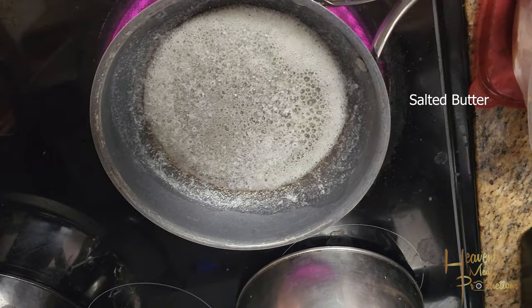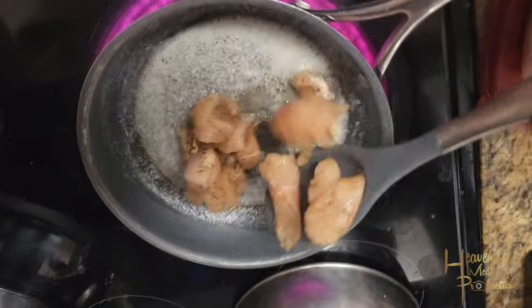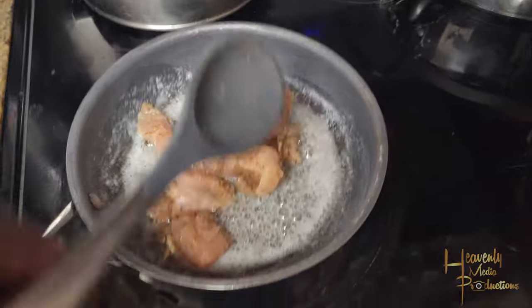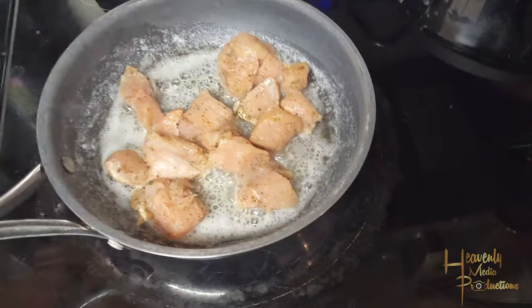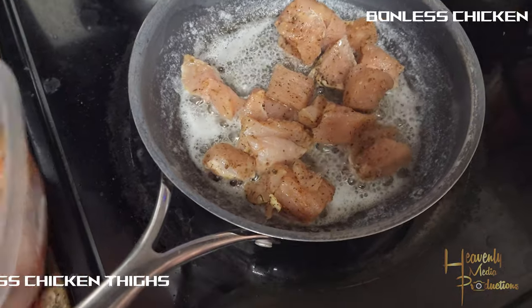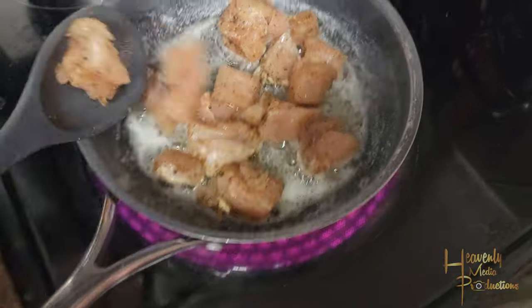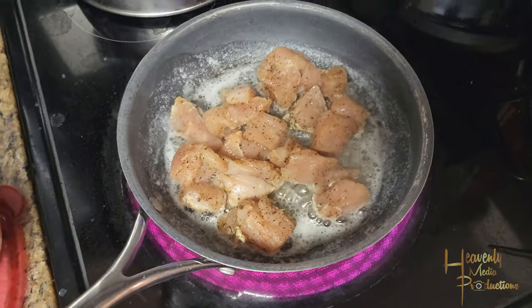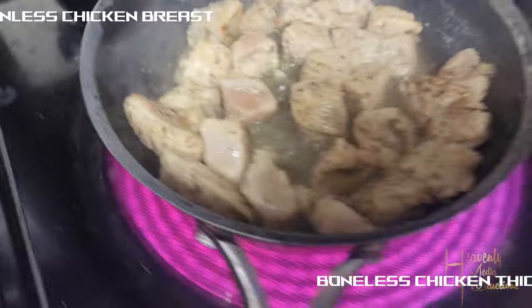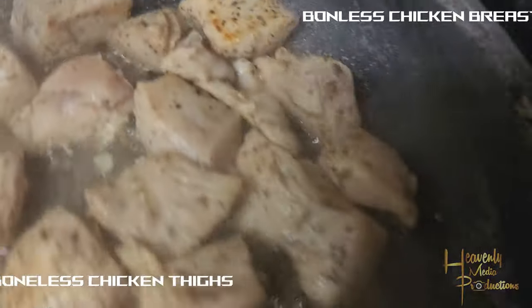To a frying pan, you're gonna cut up either chicken thighs or chicken breasts — boneless. You're gonna melt some butter and go ahead and add your chicken into that melted butter. Let it cook down, cooking almost all the pink out. You might want to leave just a little bit of pink.